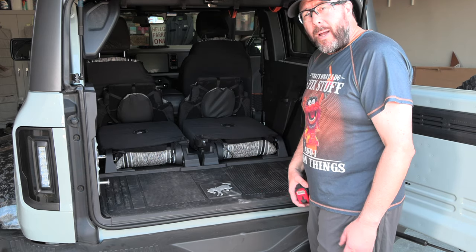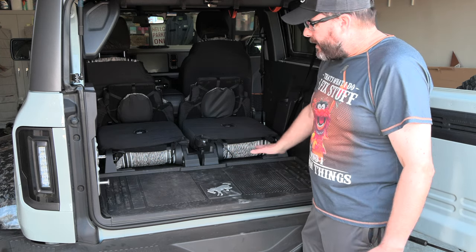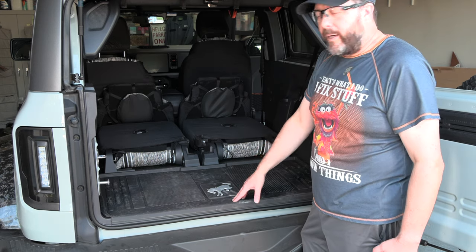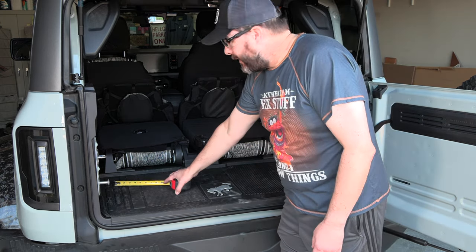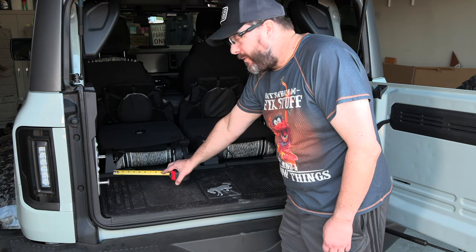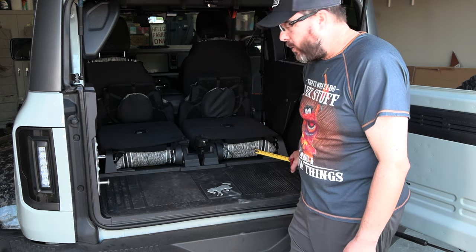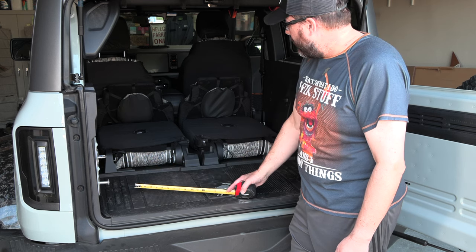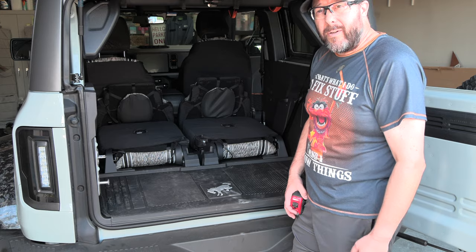I've also got a router table set up to round off all the edges, and then I'm going to spray this wooden platform down with bed liner — a rubberized coating in black so it matches everything else. The height works out perfectly: it's four inches to get pretty much to the top of the seats — that's a three-and-a-half inch 2x4 plus a half-inch piece of plywood. Let's head over to the saw and cut our 2x4s.